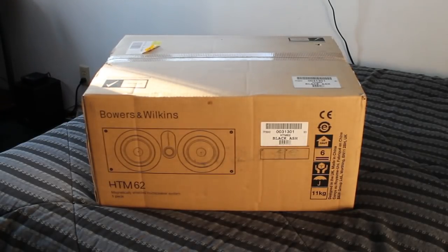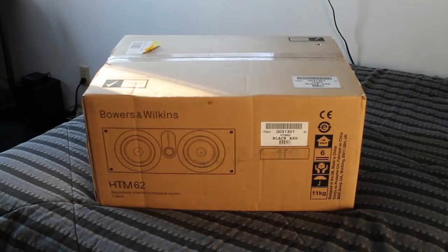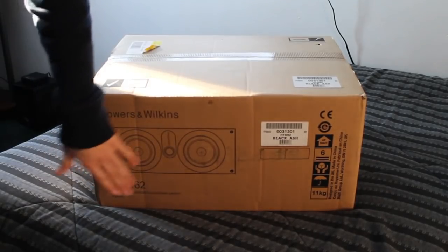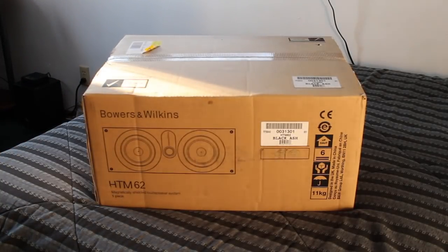I've never owned a center channel speaker. So to go from never owning a center channel speaker to automatically owning a Bowers and Wilkins HTM 62 — I mean, I'm really excited. This will retail for around $429 to $450 or so, something like that.